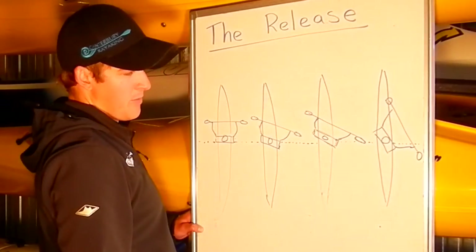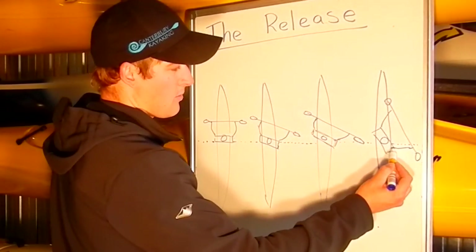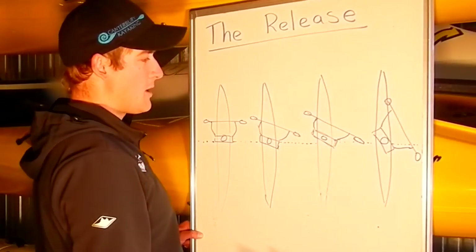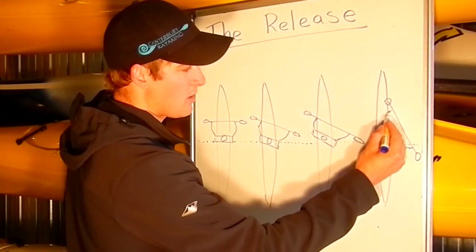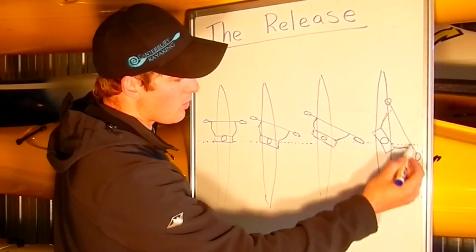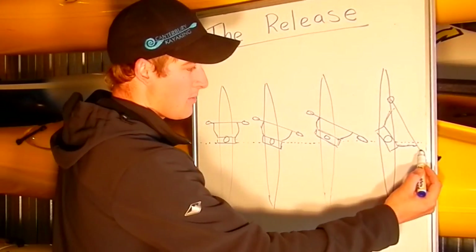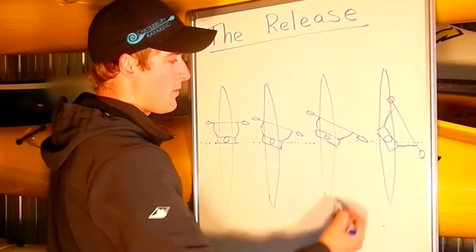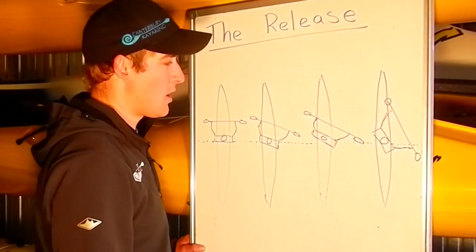On our fourth paddler, you can see that they've got a lot of flexibility. They are able to rotate their body right around almost 180 degrees. And because of this, they are able to keep that strong trunk structure through their arms all the way actually past the hip. And they are able to maintain a good blade angle, good strength through the body and through the arms actually past the hip — therefore lengthening the useful stroke.